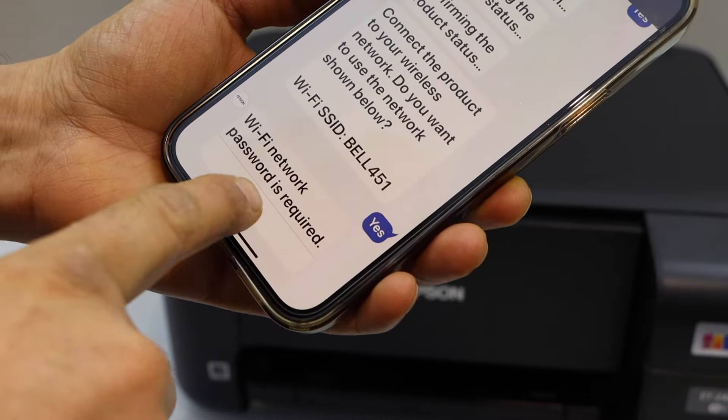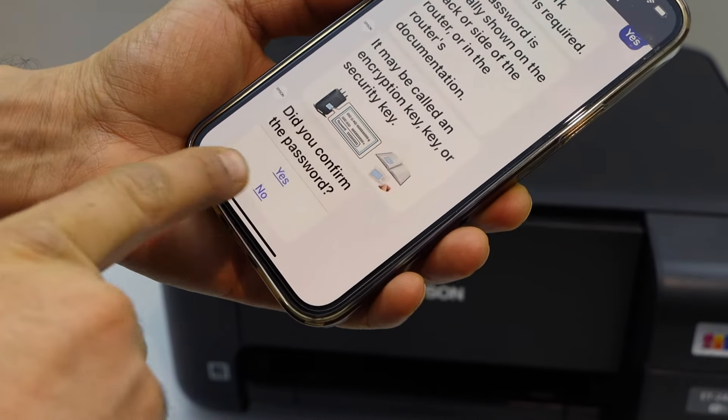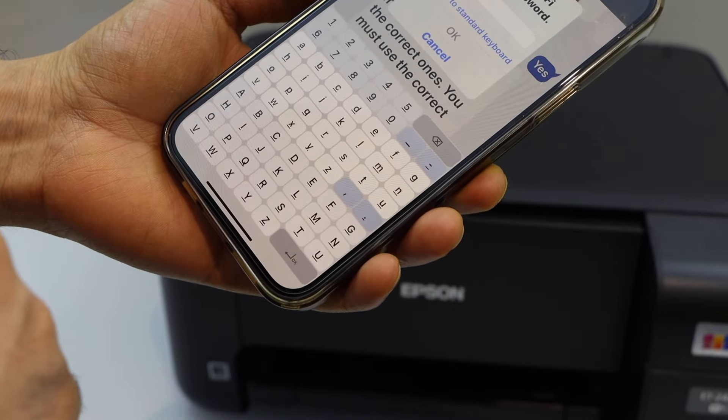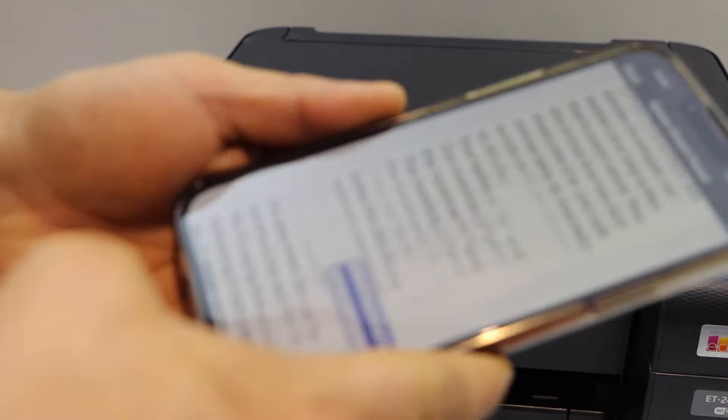Click yes on the Wi-Fi network, then click next to enter the Wi-Fi password. It gives some instructions on how to find the password and where it is. Use the keypad to enter the password and press OK once you've entered it.